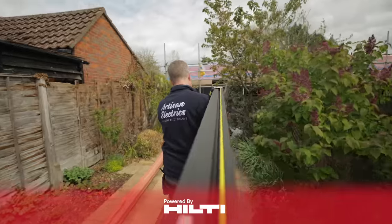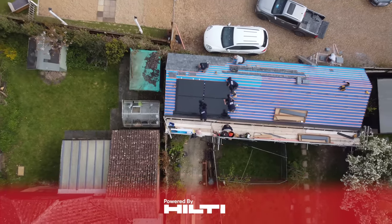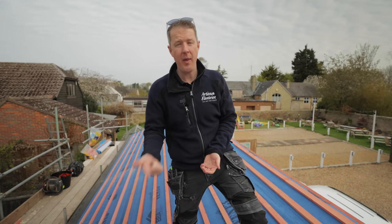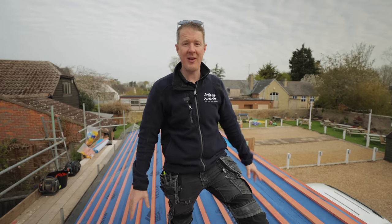Today we're installing an in roof solar system - it's the first one that we've done, so we're going to be learning all the way through and sharing the whole process with you. We're going to talk through why you would want an in roof system, what the benefits are, and what the downsides are, and show you the whole process on this real project that we're about to crack on with.